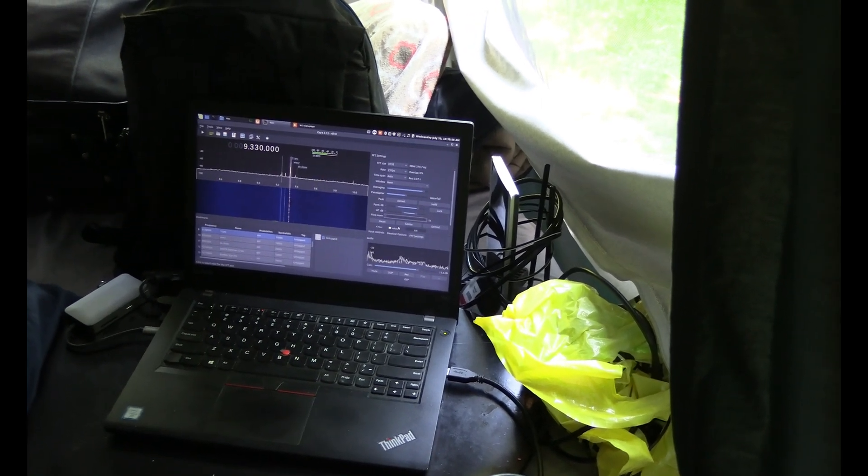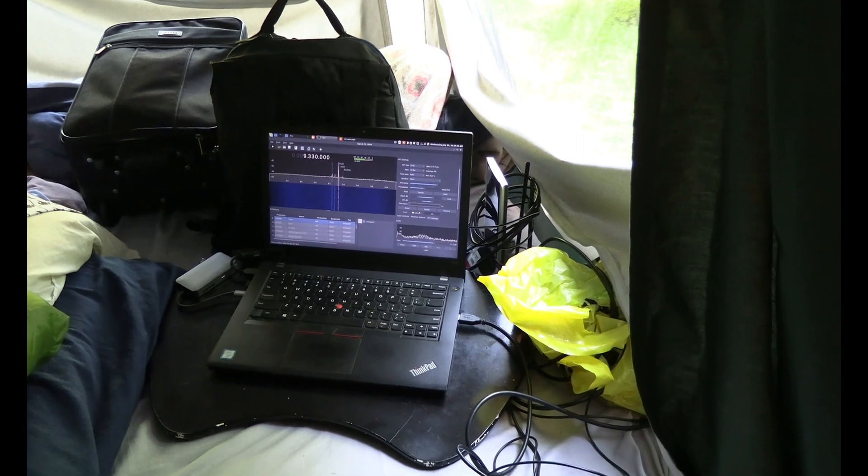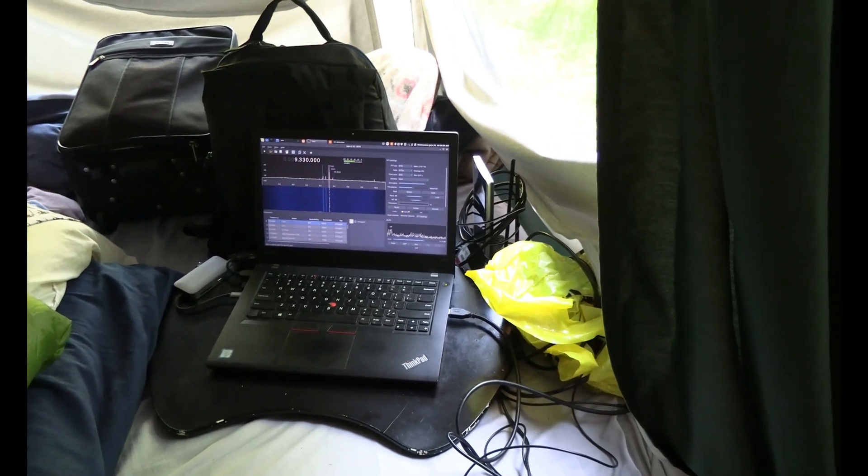I'll have a screen cap of this going at night. I'm at the Charleston Lake Provincial Park campsite. Compared to being in the city, the signal quality is really good.